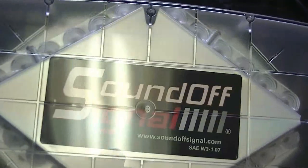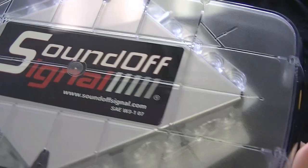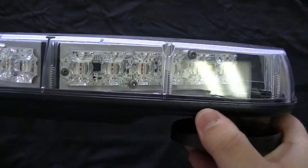It is clear. To the best of my knowledge, this is only available in clear. We do sell quite a bit of SoundOff products and I've never heard of them being available in colored domes.